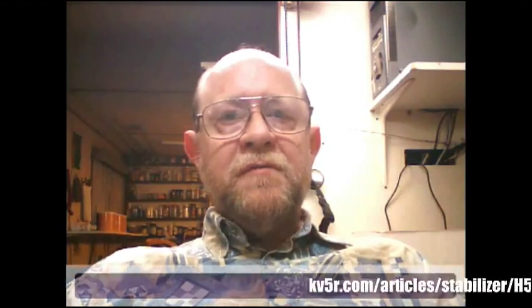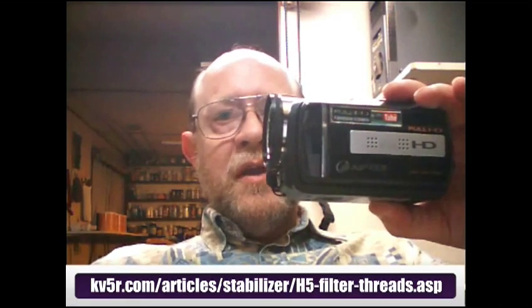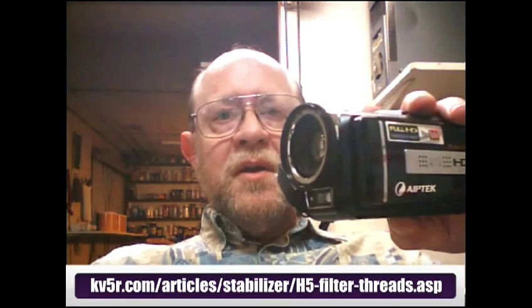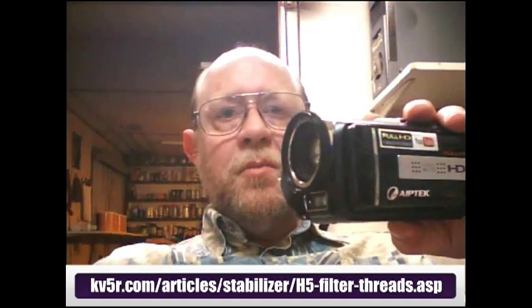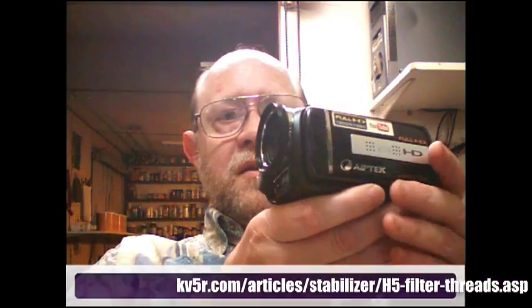This video is about putting filter threads on the front of this little camera. This is an ApeTek H5 Extreme and like most small cameras it doesn't come with any threads on the front for filters or accessories. And the way I did it was like this.